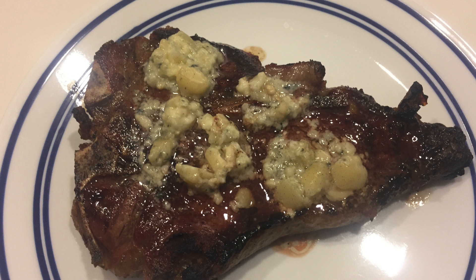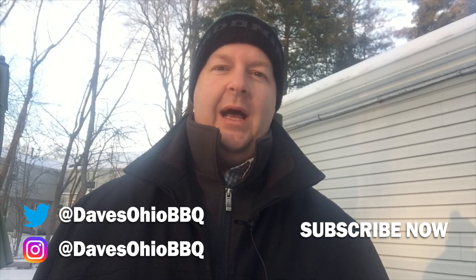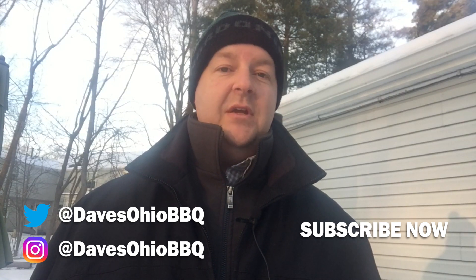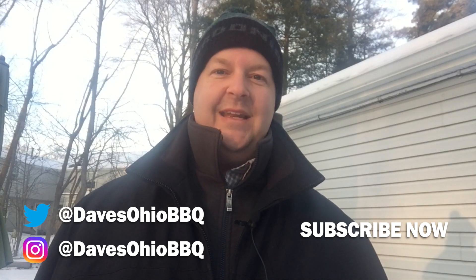Delicious steaks that, if you like gorgonzola cheese, you'll love. As always, thanks for watching. Make sure you tell a friend about my channel and subscribe to me on social media — I'm on Twitter and Instagram at Dave's Ohio Barbecue. I've got some more videos coming out soon, so make sure you check back often. Thanks for watching. I'll see you next time.